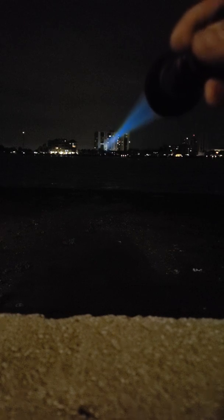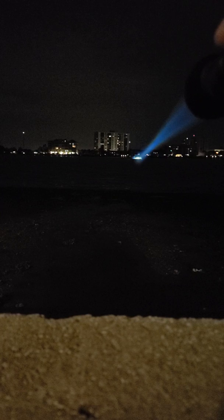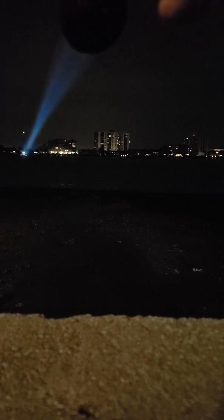Those people hate me right now — they're probably calling the cops. This guy on the boats right there wishes he had a flashlight to blind me back. Another boat right there. Eight hundred and fifty yards away — very top of the building.